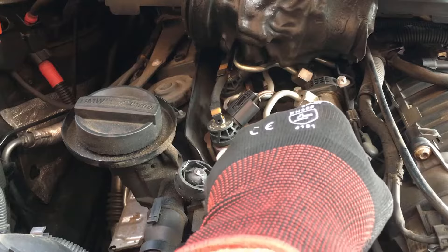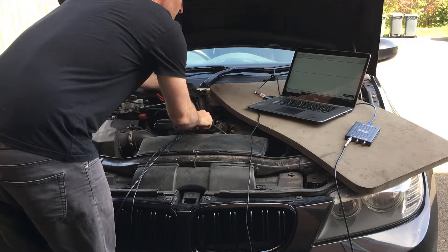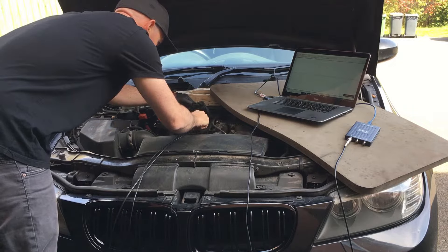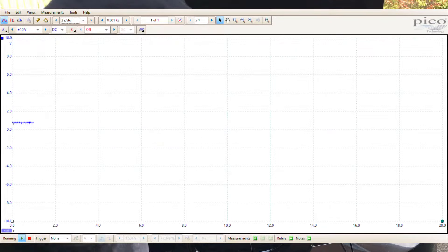Now we'll take a measurement off the high pressure fuel sensor on the fuel rail. This measurement is going to be quite a bit slower than the air mass meter reading — we'll look at taking a measurement over a period of seconds whilst we rev up the engine and watch the signal change. We've got our signal on screen but the scope is set way too fast, so we're going to change the time setting to take a picture over a longer period of time. Let's rev up the engine — and that's really quite similar to what we'd see on the PicoScope Automotive scope.